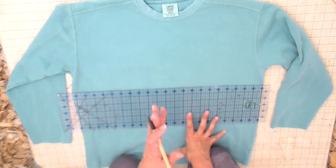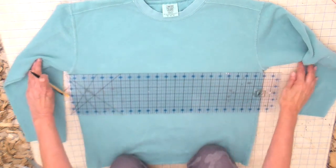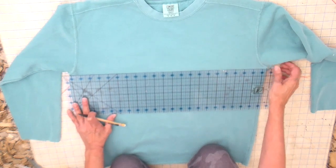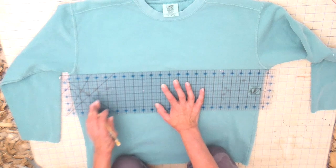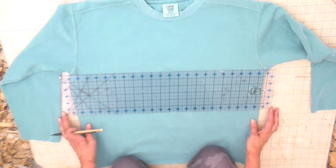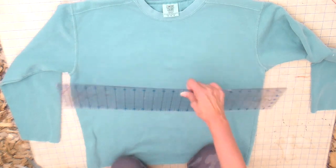One last cut on the sweatshirt is down the center front. I just eyeball right at the neckline and then I do like to measure right below the armholes just to get the center. I'll put one more mark and then just connect them.